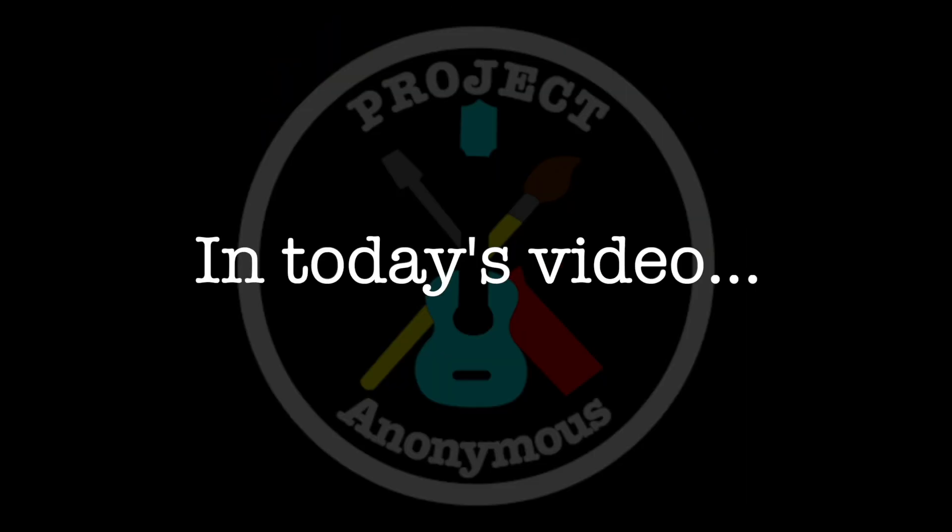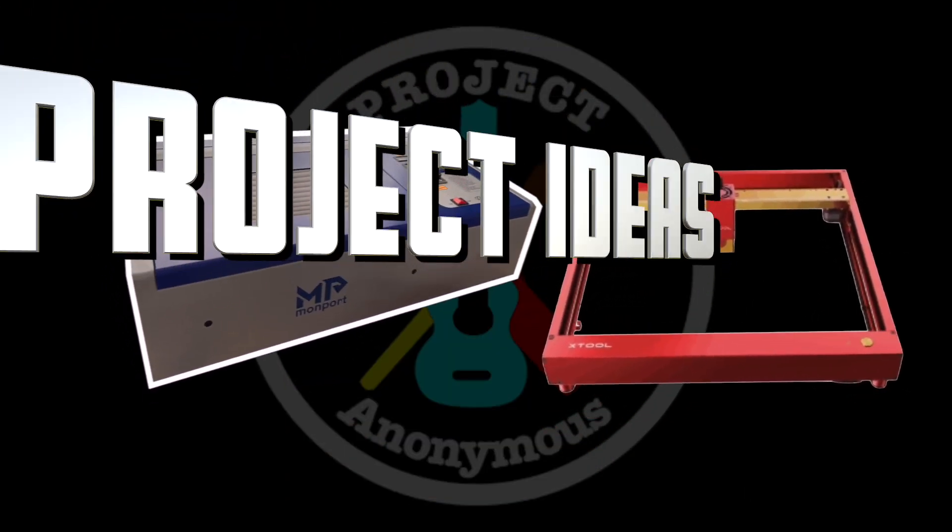Hey peeps! In today's video, we'll show you three different laser engraver project ideas using Quark.